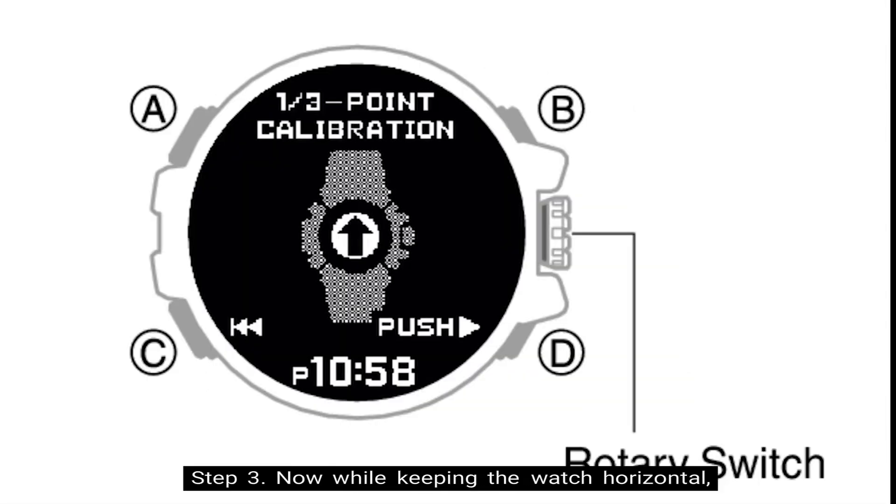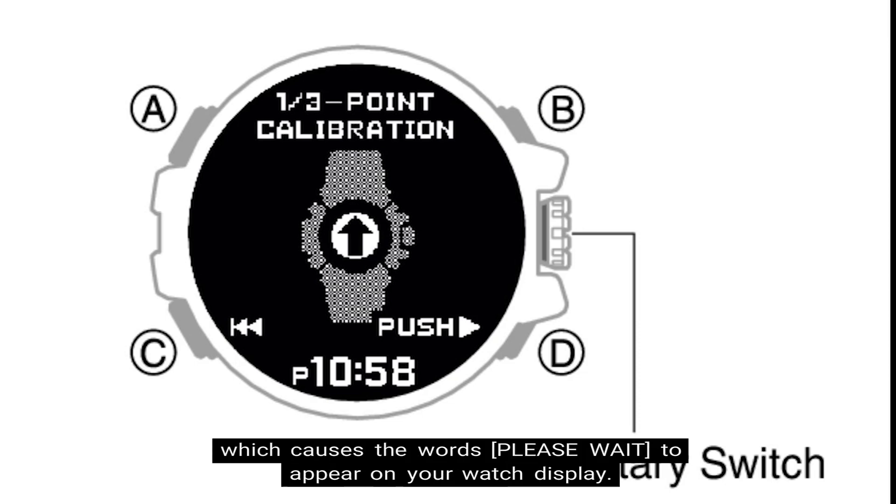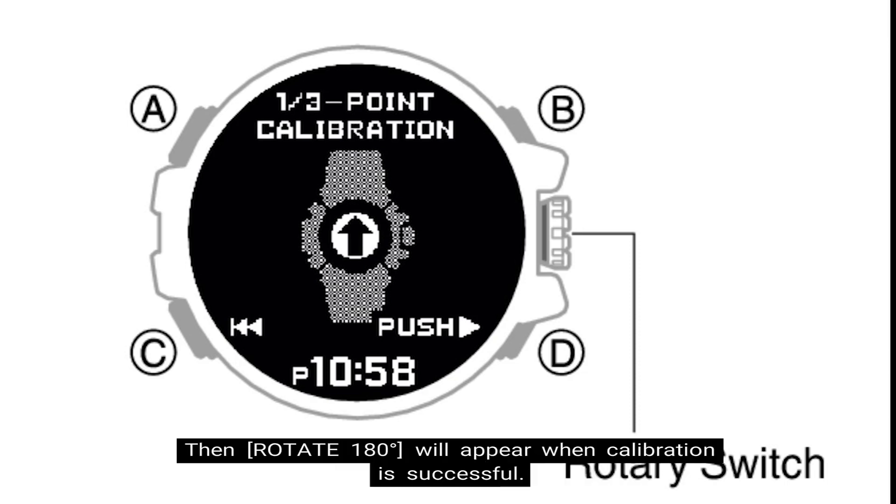Step three: while keeping the watch horizontal, press the lower right button on the Rangeman, denoted as the button at letter D. This starts the calibration of the first point, which causes the words "please wait" to appear on your watch display. After you wait, "rotate 180" will appear when the calibration is successful.